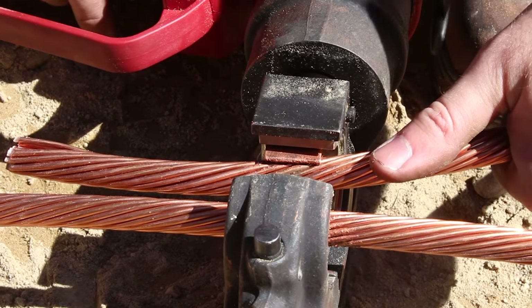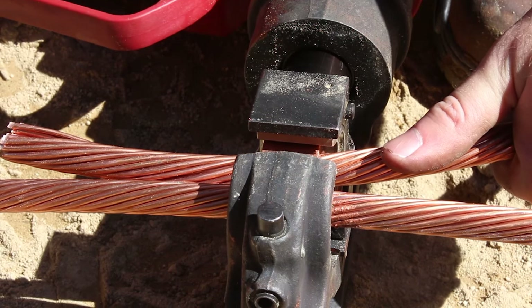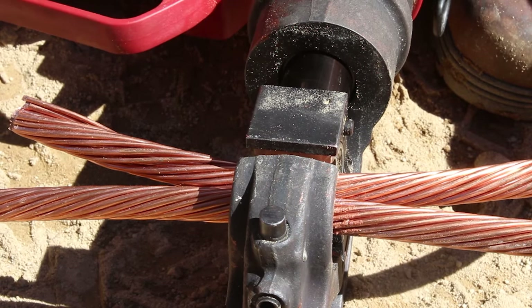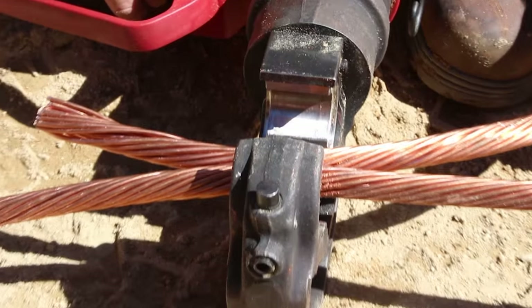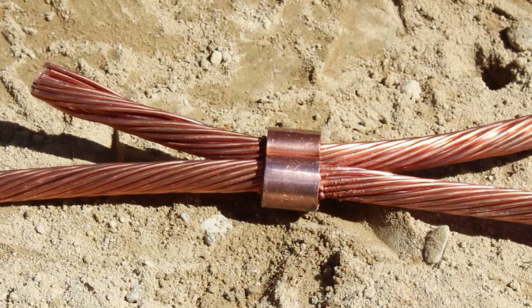Cycle the crimping tool until an audible pressure release is heard, then release the tool. After crimping, notice the die index number embossed on the inspectable connection. Your installation of the YGHC connector is complete.